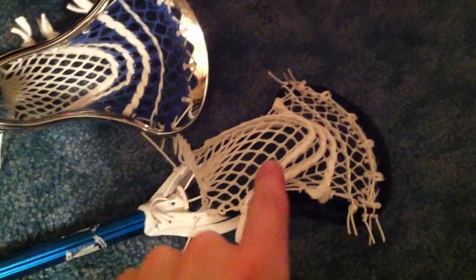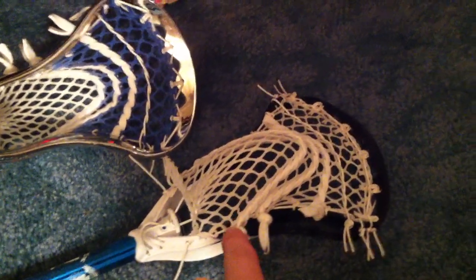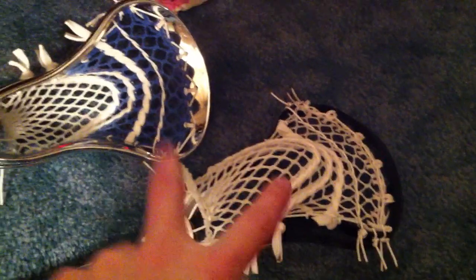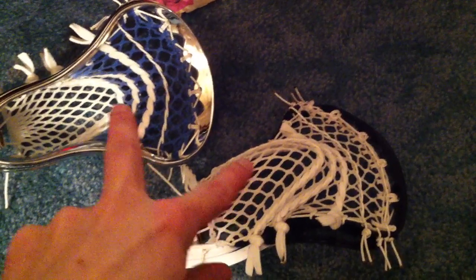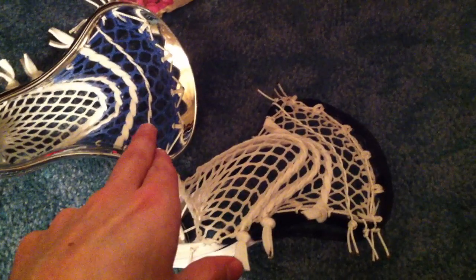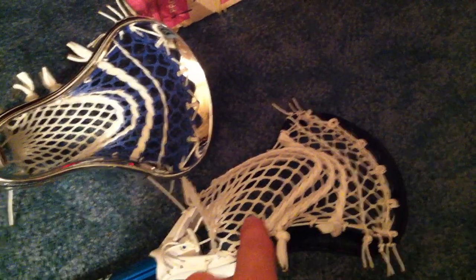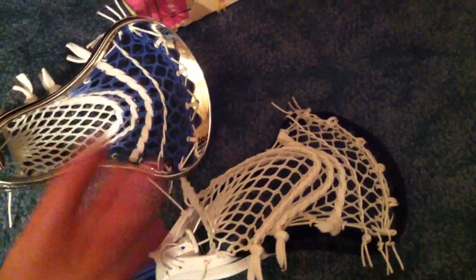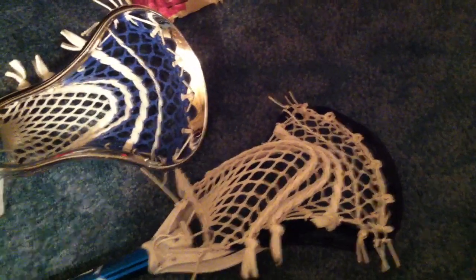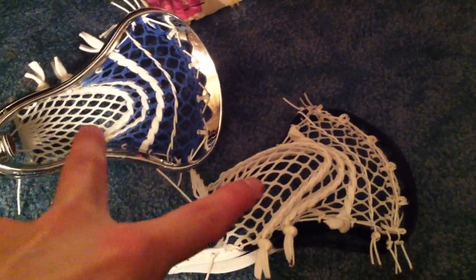I just forgot to tell you — this is the same mesh that East Coast Dyes uses. I order it too, but I put my own coating on it. This is the 20mm version. It's the same size diamonds as the 15mm Gemma, so don't get confused thinking this has bigger diamonds. It's the same exact thing. The Gemma Lax 20mm version is the one that has bigger diamonds — that's the only thing you've got to worry about.